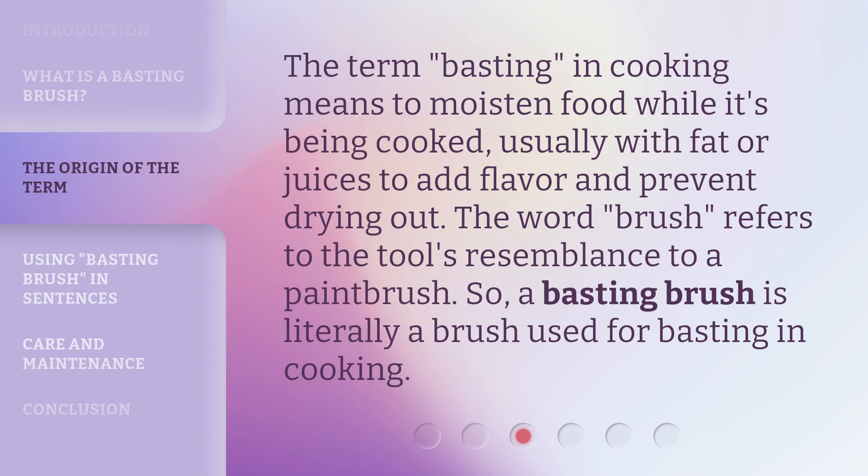The term "basting" in cooking means to moisten food while it's being cooked, usually with fat or juices to add flavor and prevent drying out. The word "brush" refers to the tool's resemblance to a paintbrush. So, a basting brush is literally a brush used for basting in cooking.